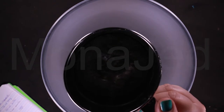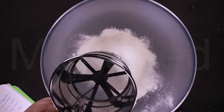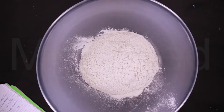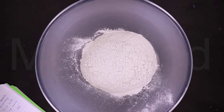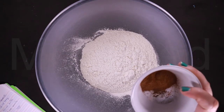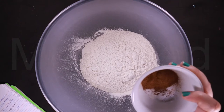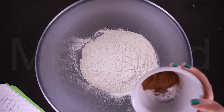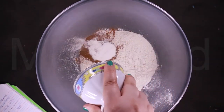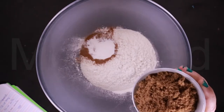One and three-fourth cups of all-purpose flour — I'm going to add all the dry ingredients first, exactly how she does it. Two teaspoons of cinnamon powder, one and a half teaspoons of baking powder, half teaspoon baking soda, one-eighth teaspoon ground nutmeg, three-fourth teaspoon salt, and one cup brown sugar.